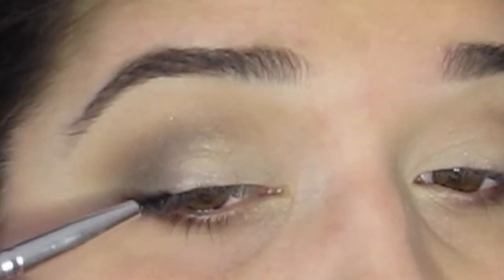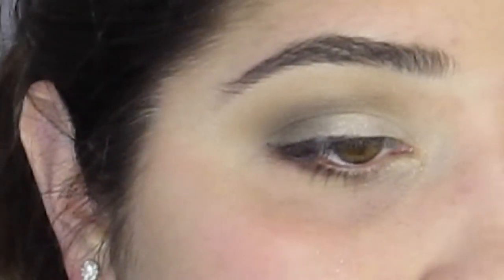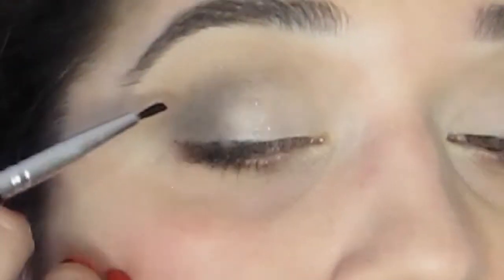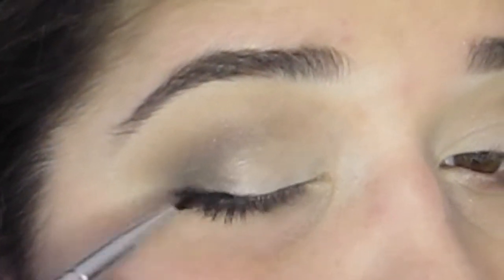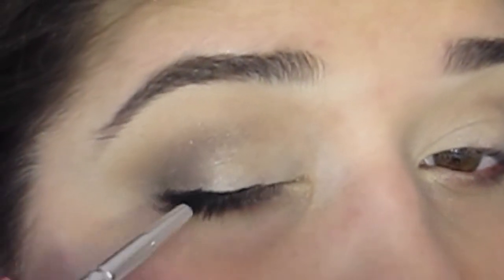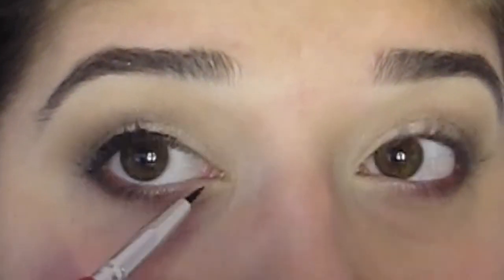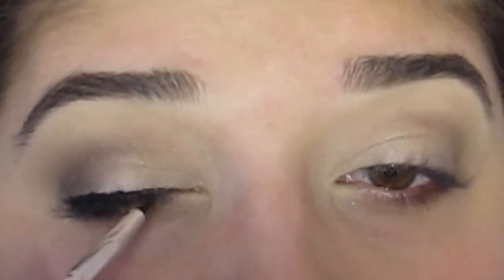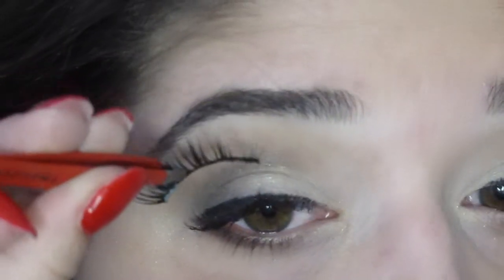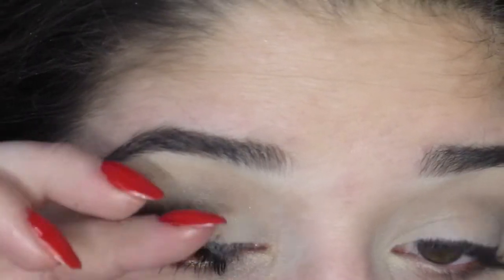For eyeliner today I'm using the Maybelline Eye Studio Gel Eyeliner that comes in an ink pot, with a small eyeliner brush, going pretty closely along the lash line. I didn't want to do a big dramatic wing today since I felt the eyelashes and the lip were enough. For eyelashes I'm using the Iris Beauty Empress Lashes — I got a little bit of eyelash glue on my eye but I'll clean that up.